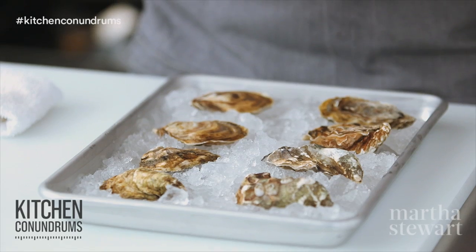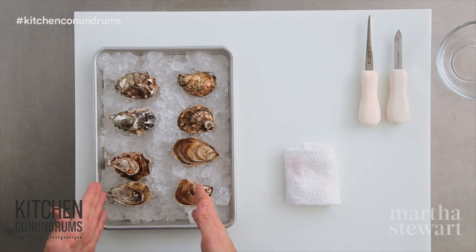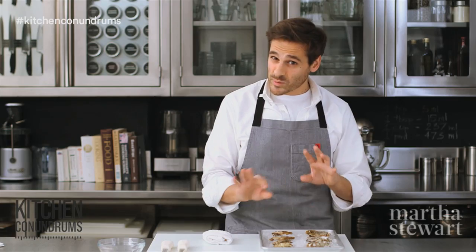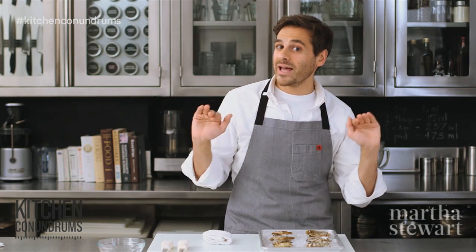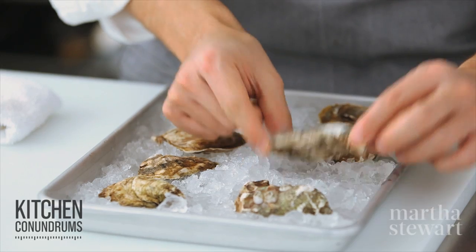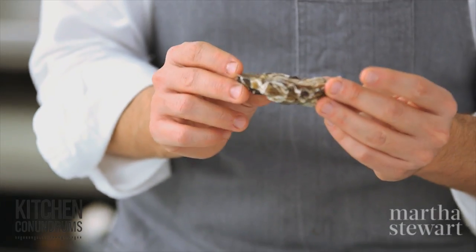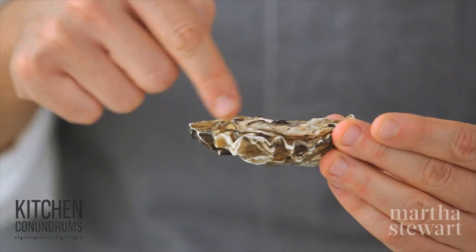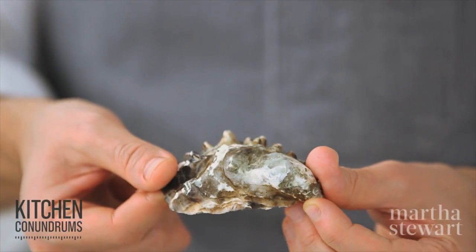There are different types of oysters. In front of me I have a West Coast oyster and an East Coast oyster. What distinguishes the two different types are really visual and also in taste. This is an example of a West Coast oyster — a Washington State oyster — and you can see that the shell itself is kind of ruffled or fluted around the edges.